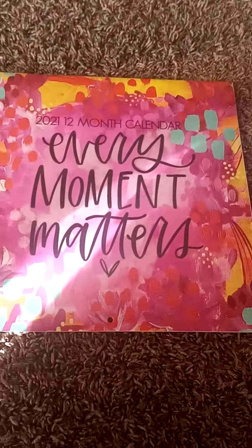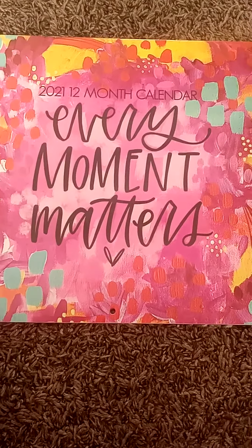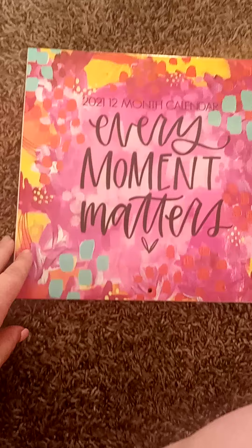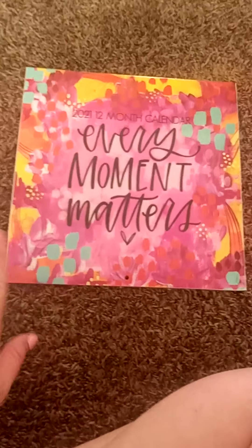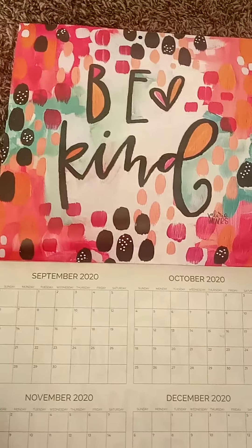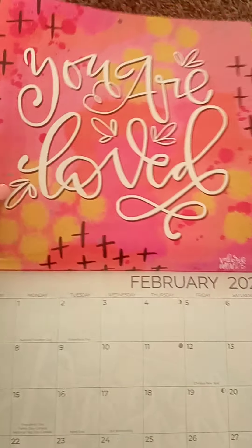So I just wanted to show you guys this — it's a 12-month calendar, and look how cute. If you just want to make some quick cute pictures for your house, apartment, or kids' room, you can go buy these calendars from the Dollar Tree or dollar store, cut them out, and put them in a pretty frame.